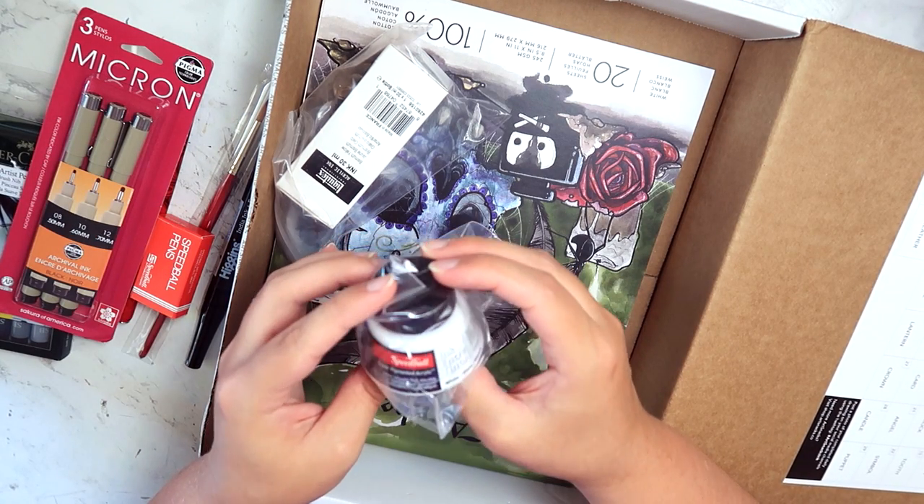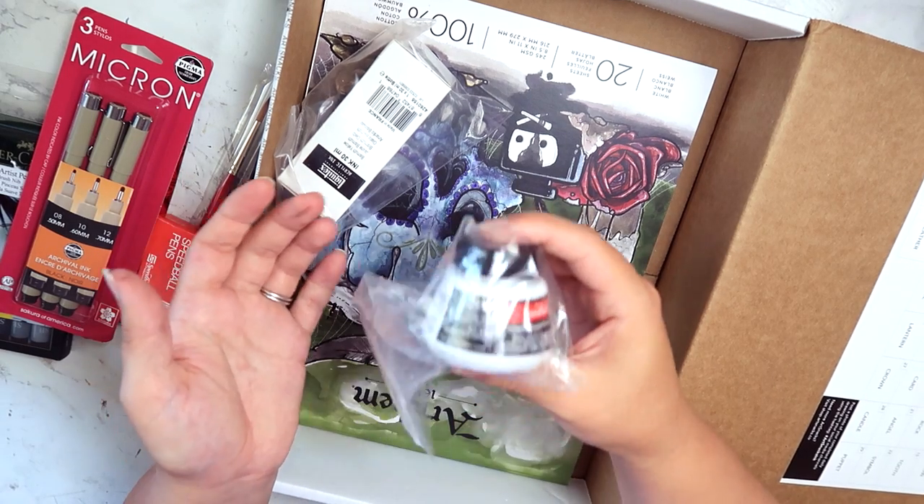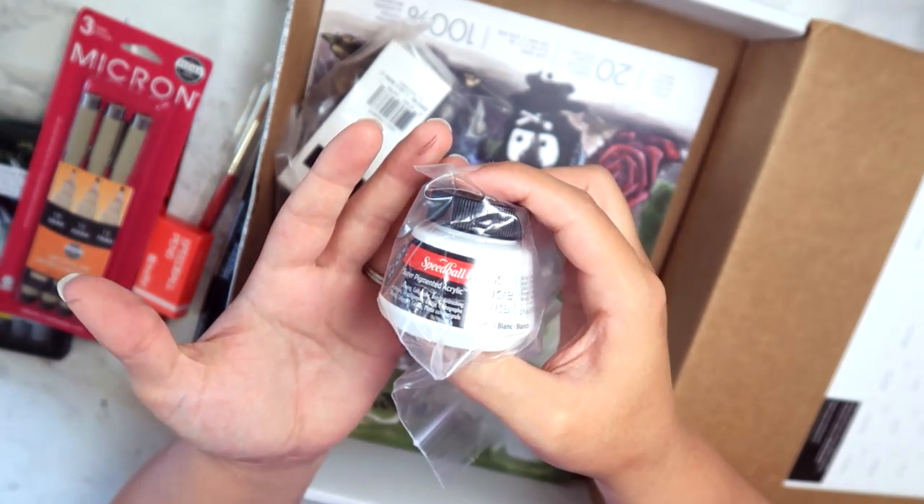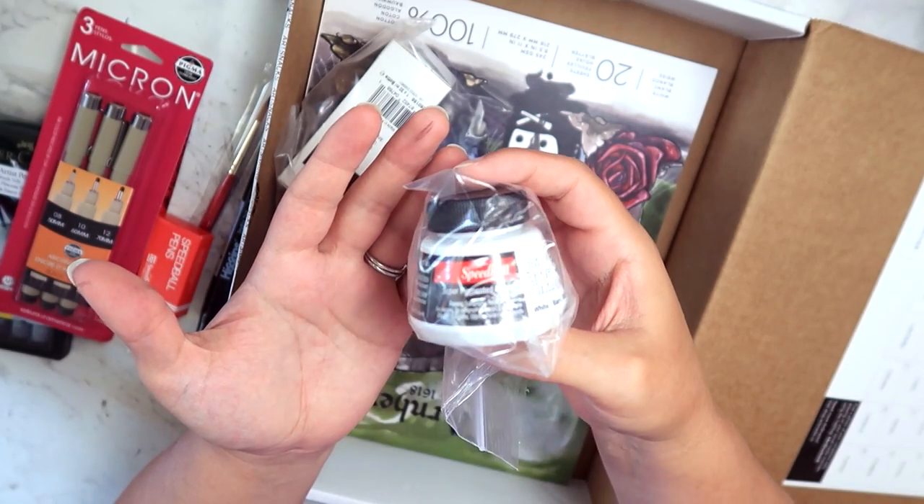Speedball ink, white. I'm very interested to see how well this works. I don't trust white inks at all because they are never opaque enough for me.